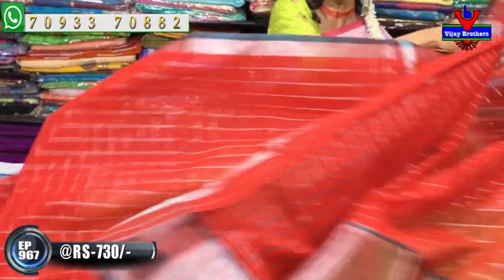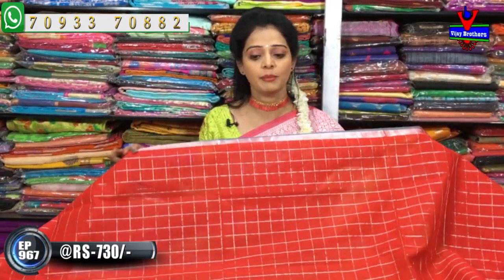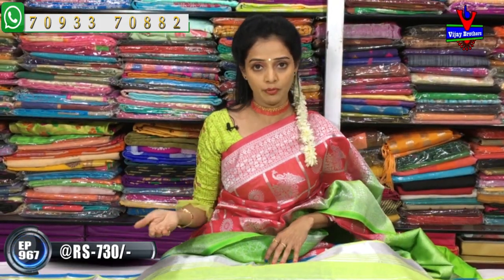The pallu and blouse design with running blouse - if you want contrast, match the border color. At a very reasonable amount, this saree is suitable for daily wear as well as for ganjipattu. It's very neat and easy to maintain, and also looks very dignified for office purpose.